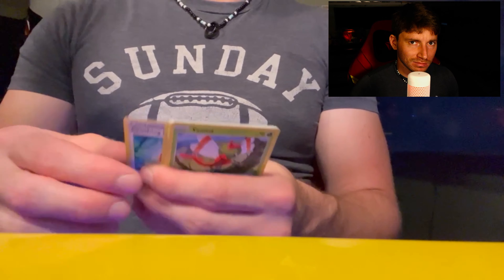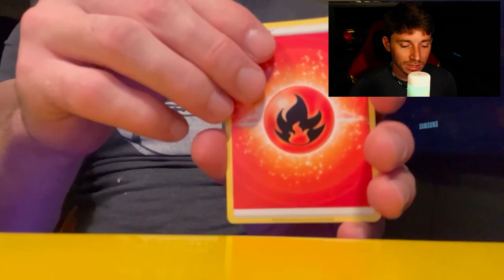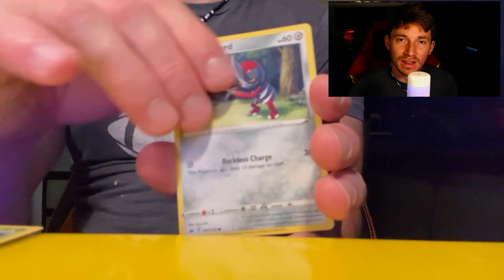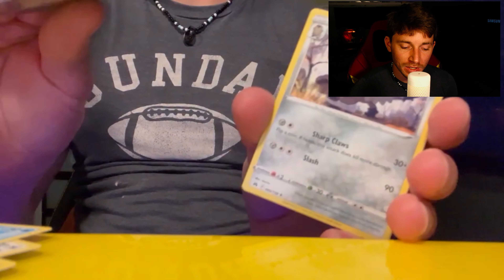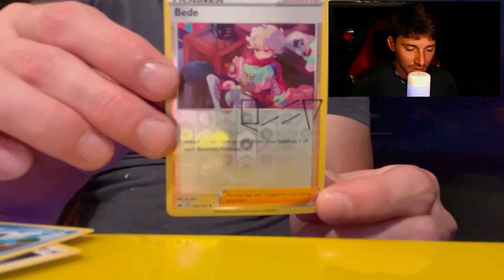Obviously Pokémon's not gonna die — it's the same thing as Yu-Gi-Oh, there's too big of a fan base. But I just feel like it's not gonna have the same effect, maybe for the older crowd. The younger crowd probably doesn't care that much — could just be me.